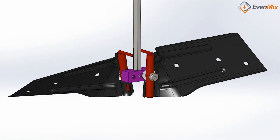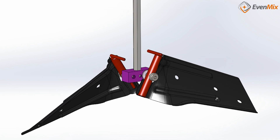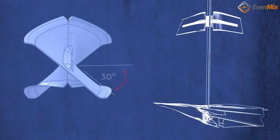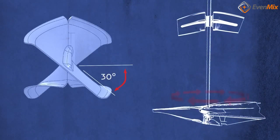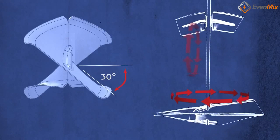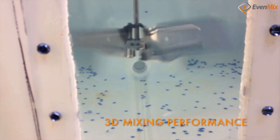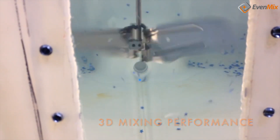At Evenmix, we designed our patented mixing blades with a variable pitch. This blade begins at 90 degrees and turns all the way down to 30 degrees. The bend is critical to creating both a vertical lift and a horizontal dispersion of liquid, which results in a 3D mixing action and generates circulation within the container.